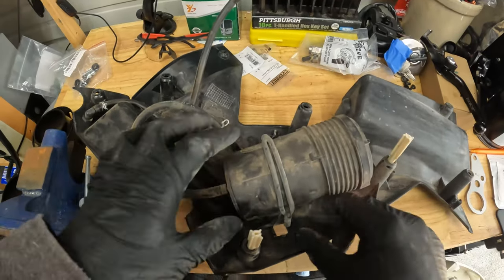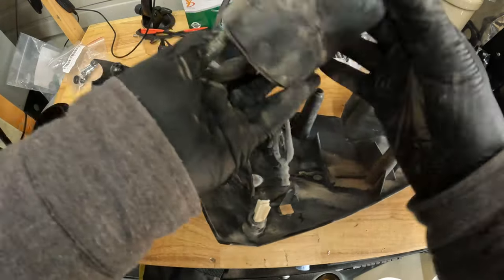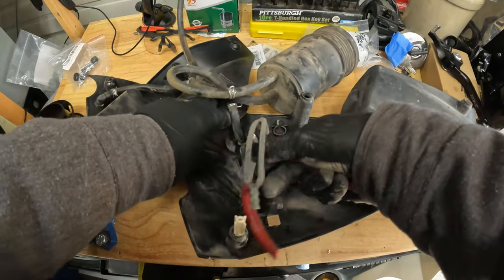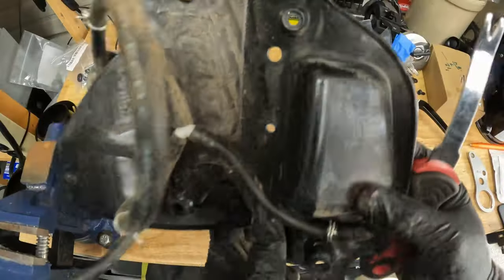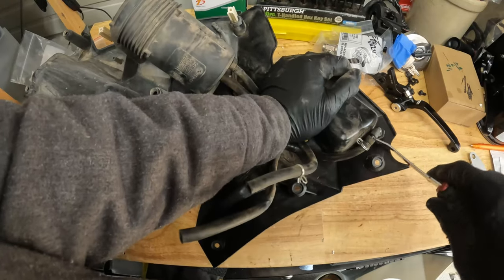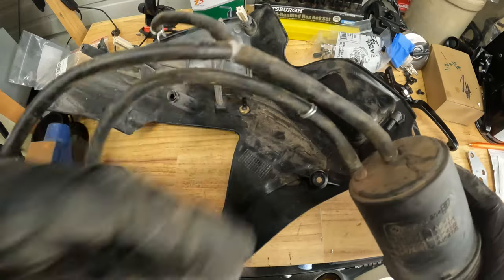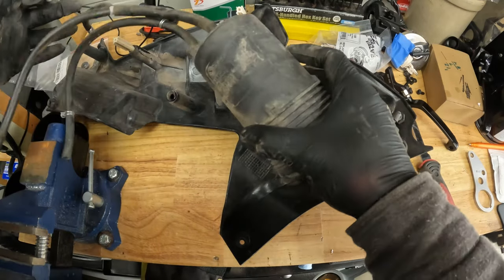Once you have this removed off the motorcycle or the gas tank, you just pop this out and these things should basically come right out. You do have to remove the spring clips and these should just pop right up — just pull these hoses out. Now if you are doing Stage 3 or Stage 2, you can reuse these hoses. I actually have the hoses that Rottweiler provided for Stage 3, so once it's released you can basically throw this canister out.